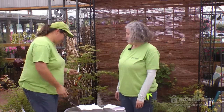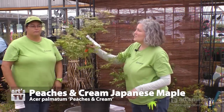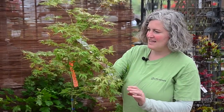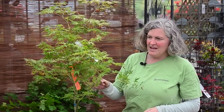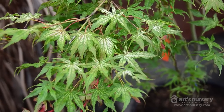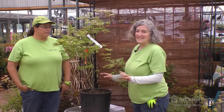Acer Palmatum 'Peaches and Cream' — the new leaves come on a peachy pink color and then fade to this wonderful netted green. The red samaras are very conspicuous and give it a delicate look, as if somebody had hung little decorations on this Japanese maple. The fall color is a pastel pinky peach and gold. It's an upright arching form, growing to about eight feet — a very delicate Japanese maple.